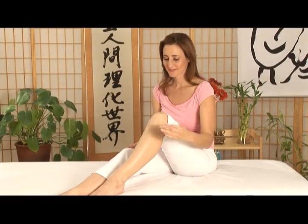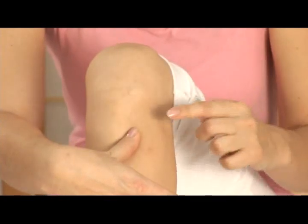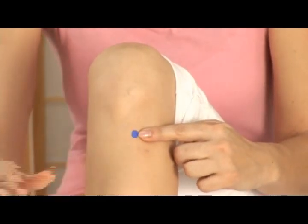Place the pads of four fingers under the kneecap. The point is located below the fingers and one thumb width away from the bone, where there is a slight depression. Find the corresponding point on the other leg.